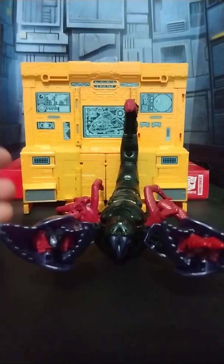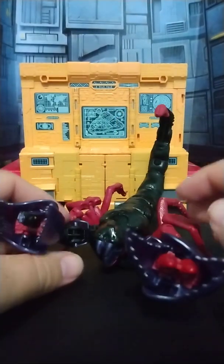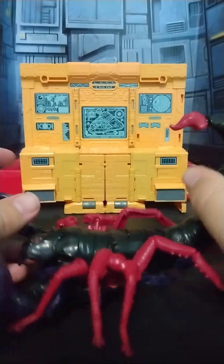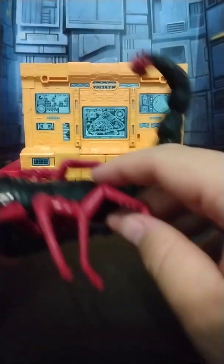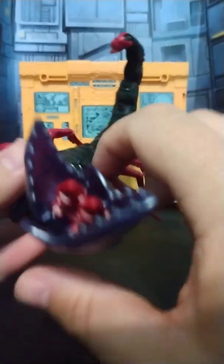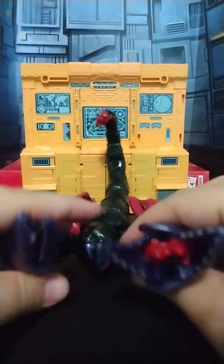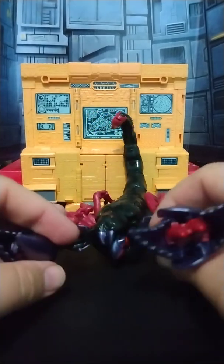Again, not a big fan of Beast Wars, so I don't really care. Articulation wise, in this mode, his tail does have a hinge on it — it's cool. The legs are on hinges, but they pop off with the slightest touch, so good luck.